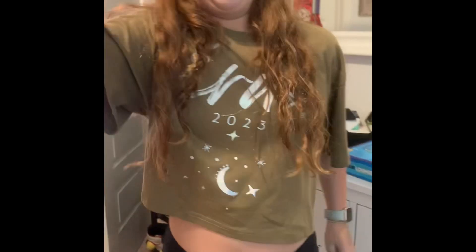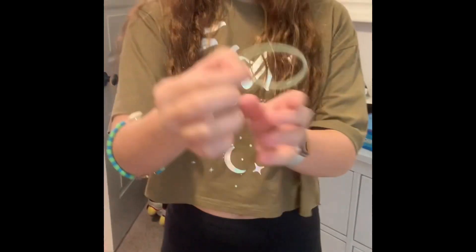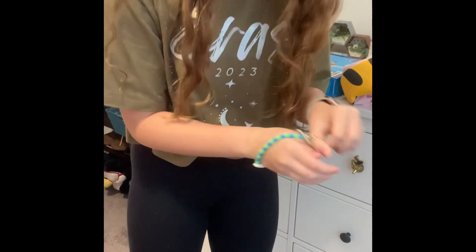Bracelet too big? I have an idea — use a hair tie!